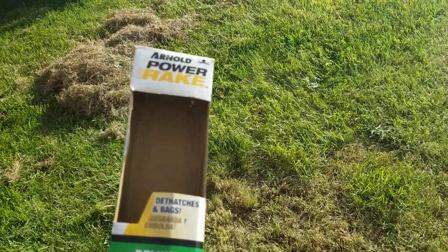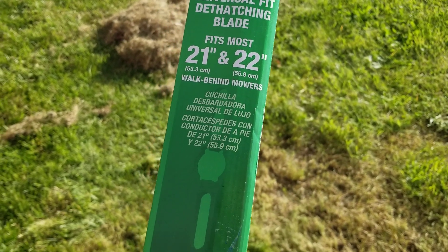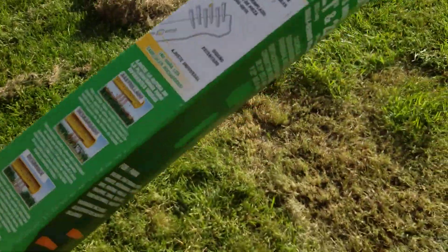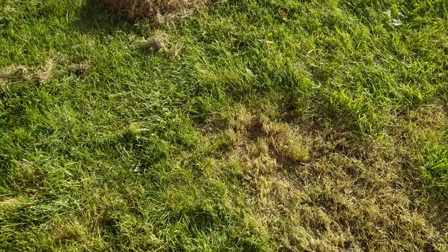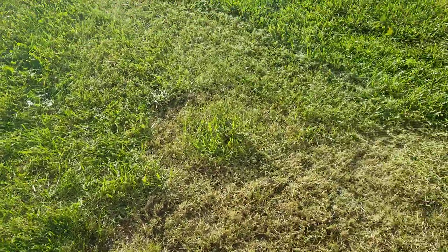Hey, what's up guys, just doing a quick little review of this Arnold power rake for lawnmowers. I got this because I've de-thatched my lawn before with a regular rake and generally it sucks to do.